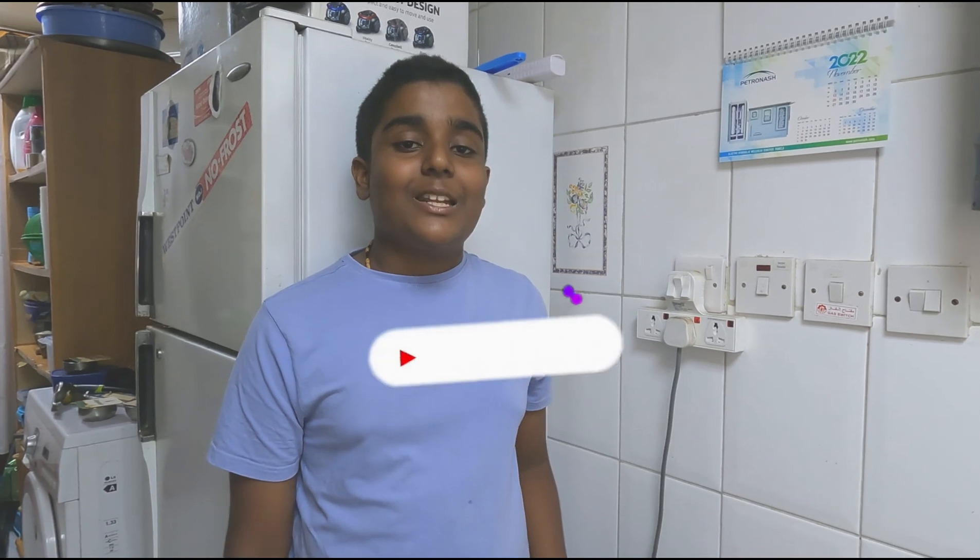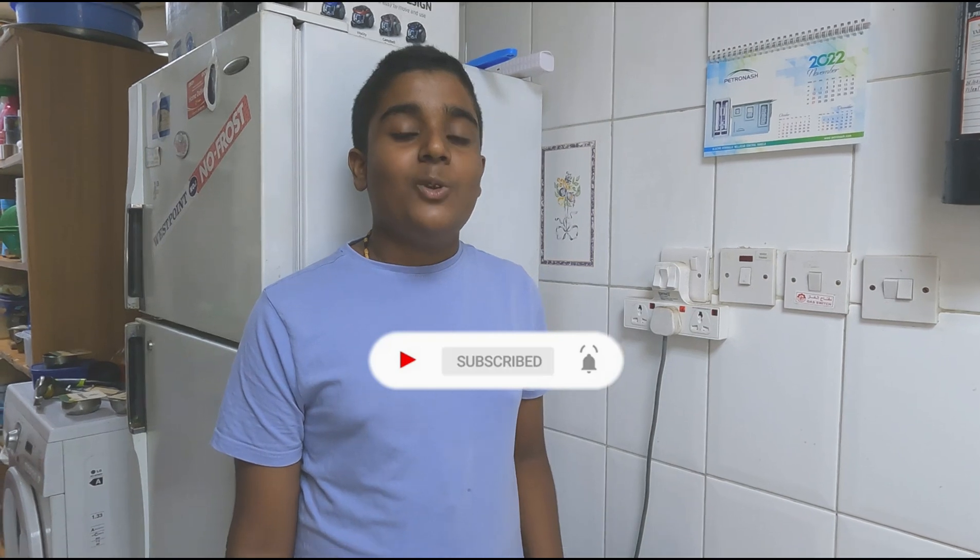I hope you like my video. Please don't forget to share, subscribe, and like my channel, and don't forget to press the bell icon to see notifications of my new videos. Happy Christmas and bye!